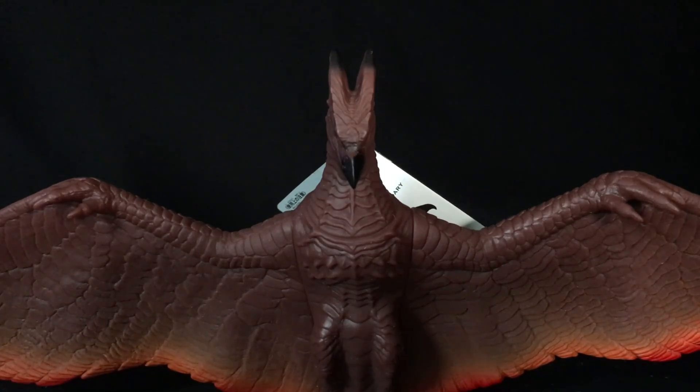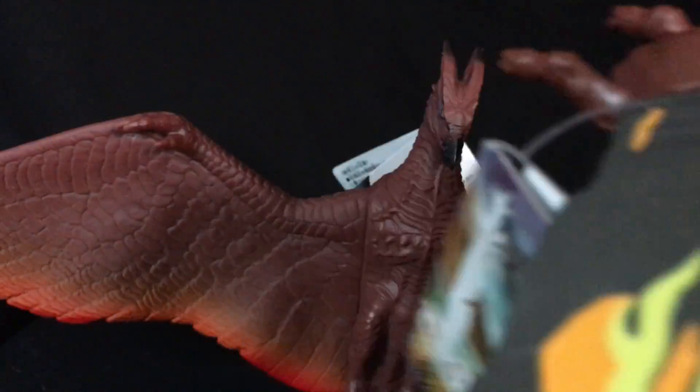What up folks, welcome back to UltraZillaToys, and today I have a review of the Bandai Movie Monster Series, Godzilla King of the Monsters, Rodan, and Mothra.